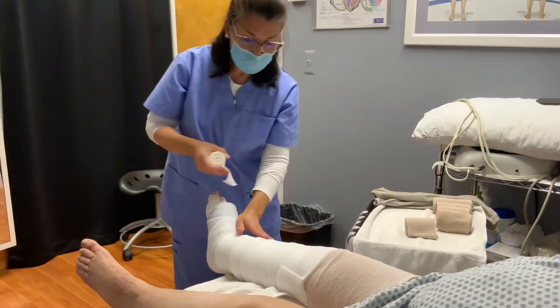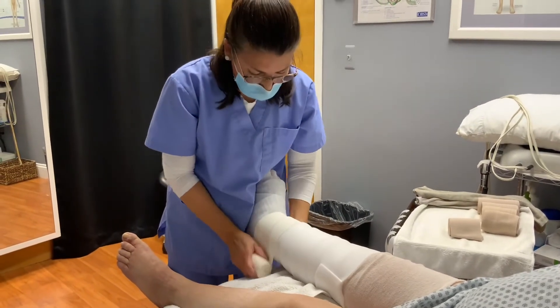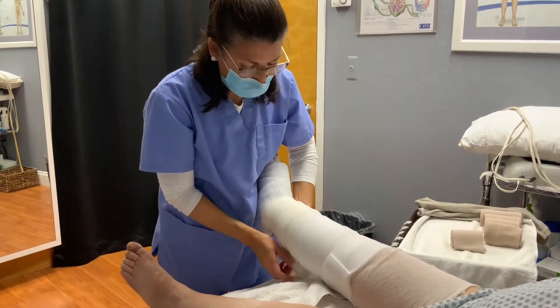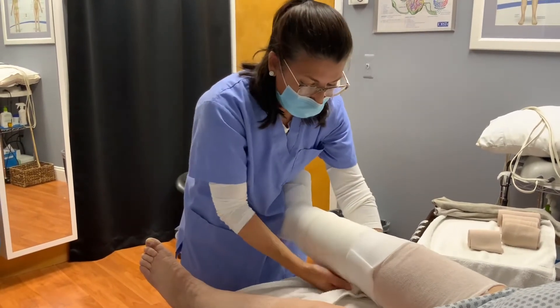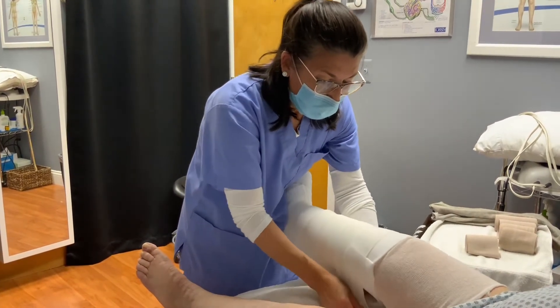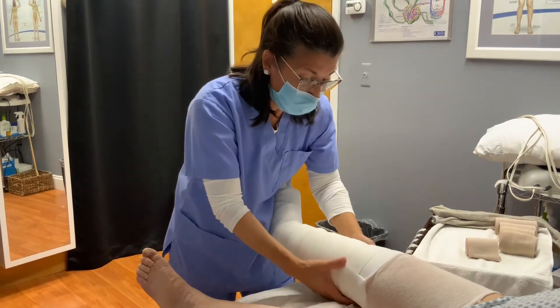You can help contain the white foam with isoband, which keeps it all in place. This is why it's called multi-layer. As the patient progresses and there is less need for all these bandages, you can diminish some of them — or sometimes you may need to use more.